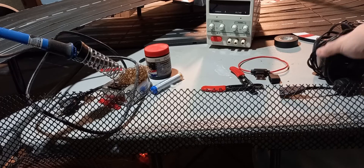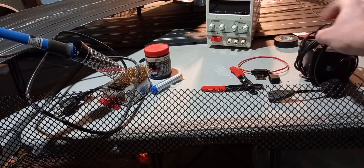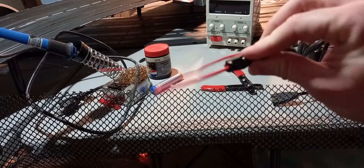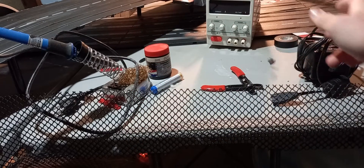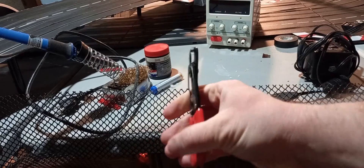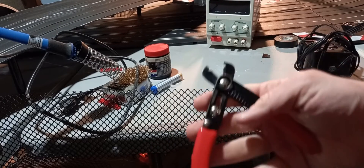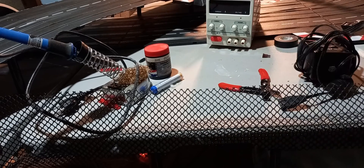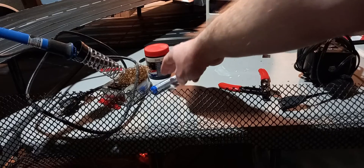We need your power brick, because we need its connector. You can look for some inline fuses at a store or on Amazon. We need a nice pair of wire strippers — you don't need to go super expensive, but you definitely want something with an adjustable marker.